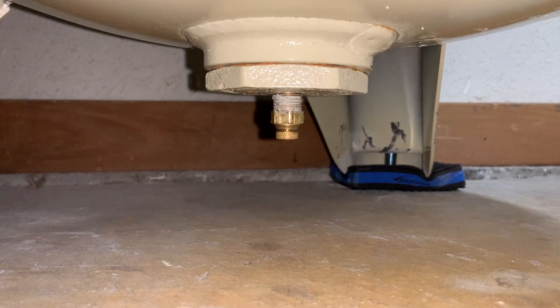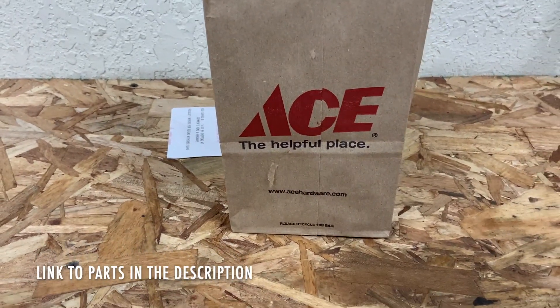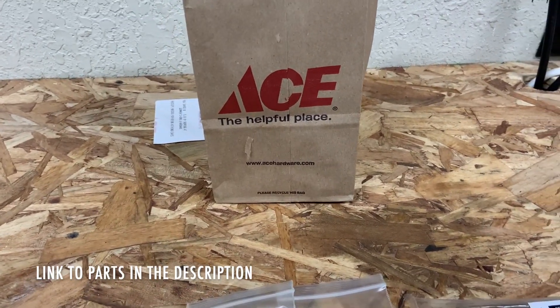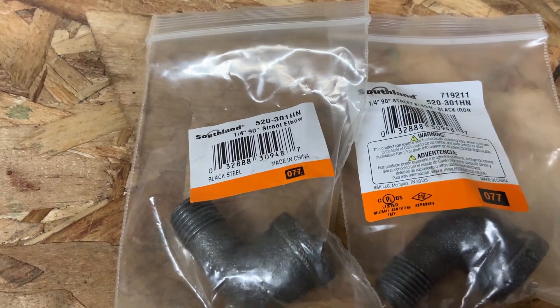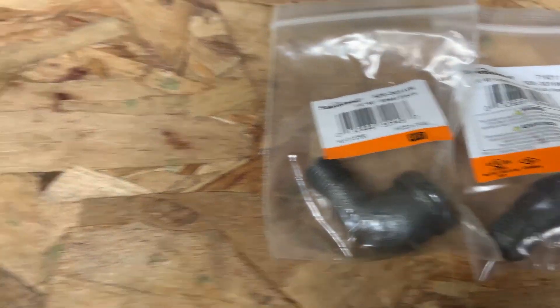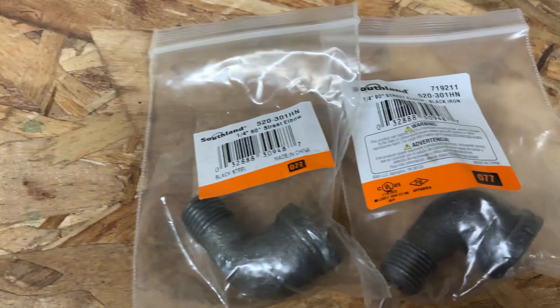For about 15 bucks and using four readily available parts, you can make this much more easy to use. I picked them up at my local Ace — it's the most convenient store to me, but also the most expensive, so you can probably get these for a couple bucks cheaper at one of the bigger box stores. You need two 90-degree street elbows, and they have to be the same thread size as your drain plug, so I just took mine with me and matched it up. In this case, mine are a quarter-inch.